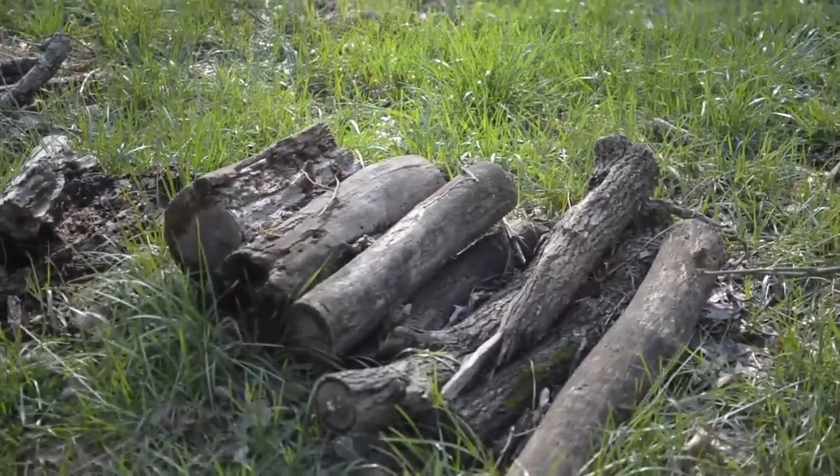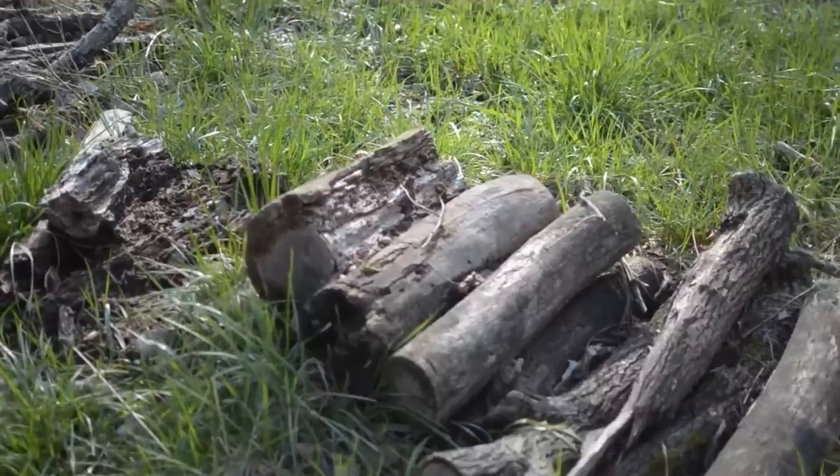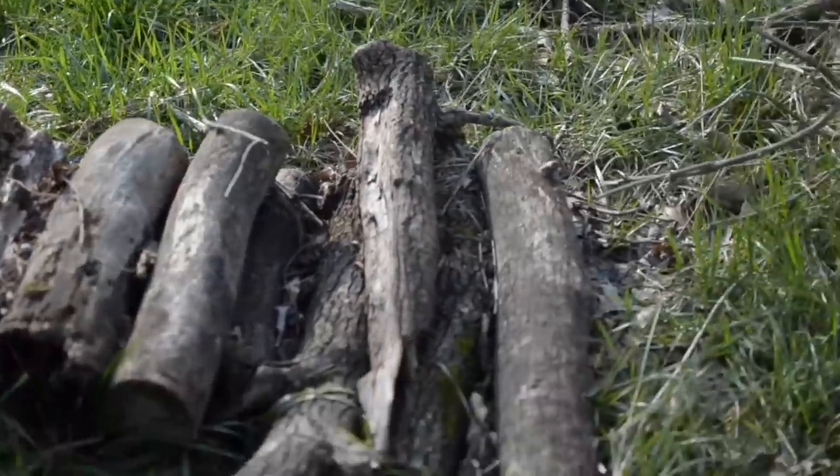This definitely looks like the work of a badger — I mean a beaver. The efficiency of the way these logs have been cut, the apparent skill and placement.